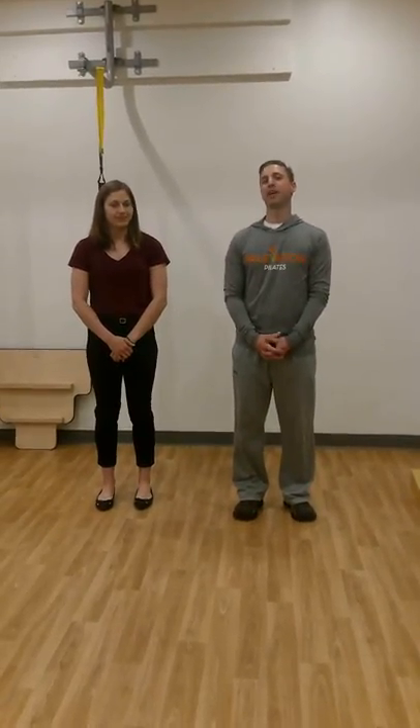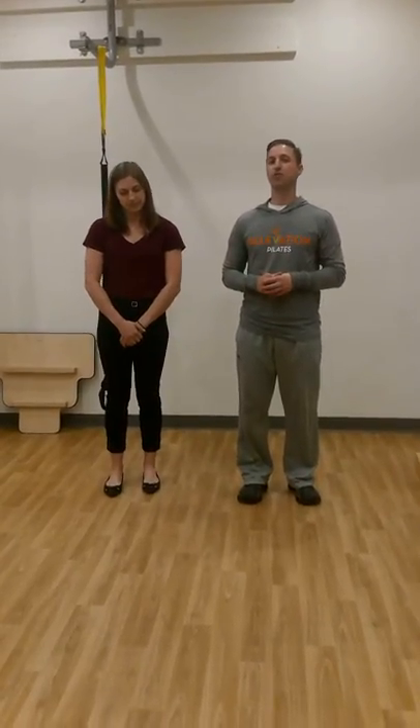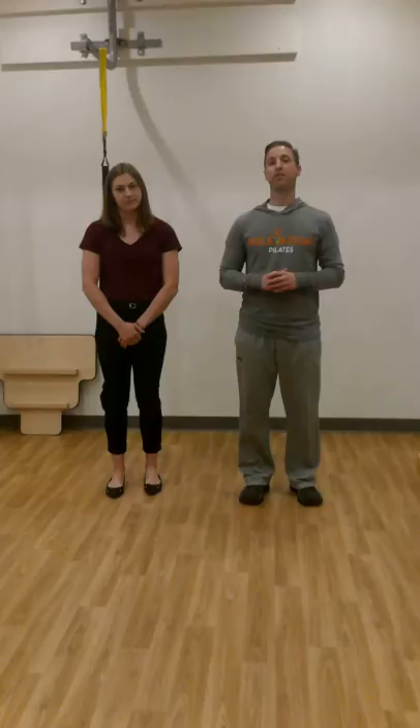Hi, I'm David from Relevation Physical Therapy and Wellness. Today I'm talking about some exercises that you can do to help make your bones a little stronger, since May was Osteoporosis Awareness and Prevention Month. I have Jamie here to help show you some things that you can do to try and improve your bone density — besides nutritional things and other health matters — but actual exercises you can do.